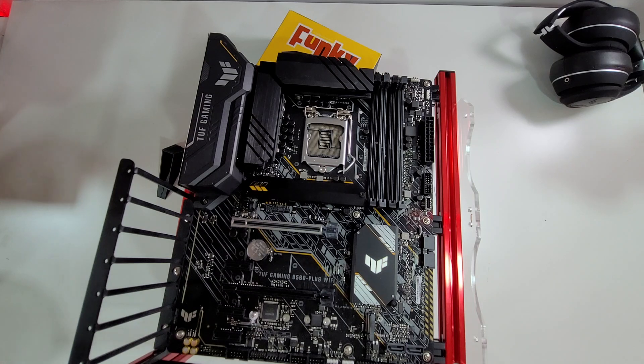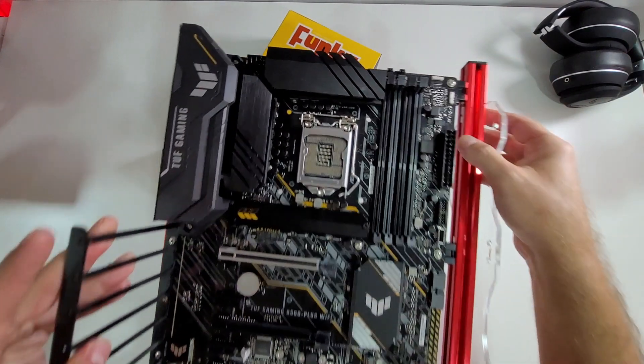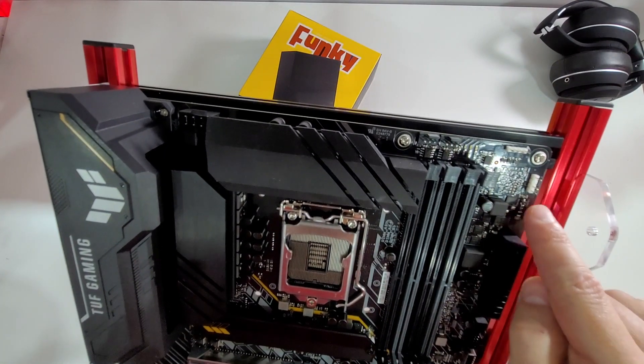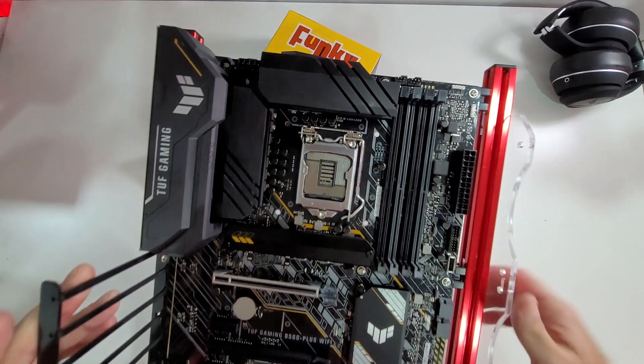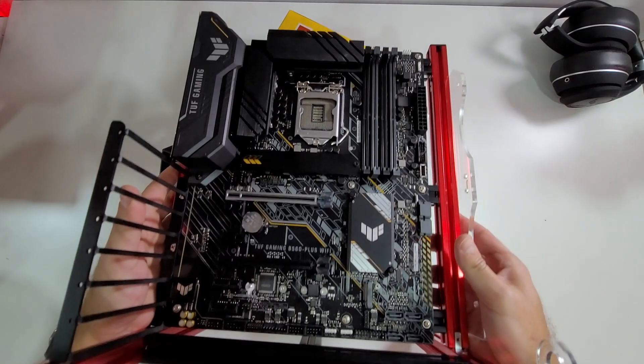Looking inside, let's look at something interesting — LEDs, everyone loves LEDs! We have a 12-volt LED connector and a 5-volt connector here at the top, and then at the bottom another 12-volt and 5-volt. So I can easily connect four LED strips or LED devices such as a cooler, synchronize with ASUS AURA Sync, and do all those color effects.